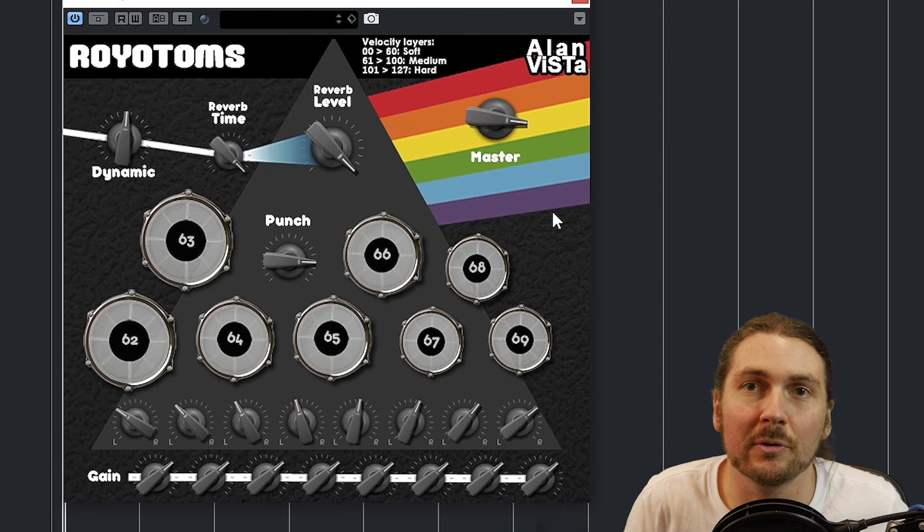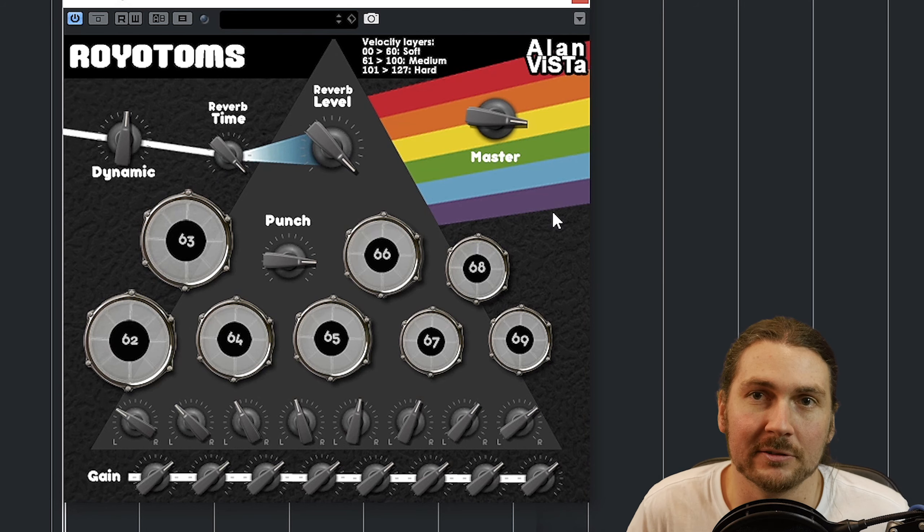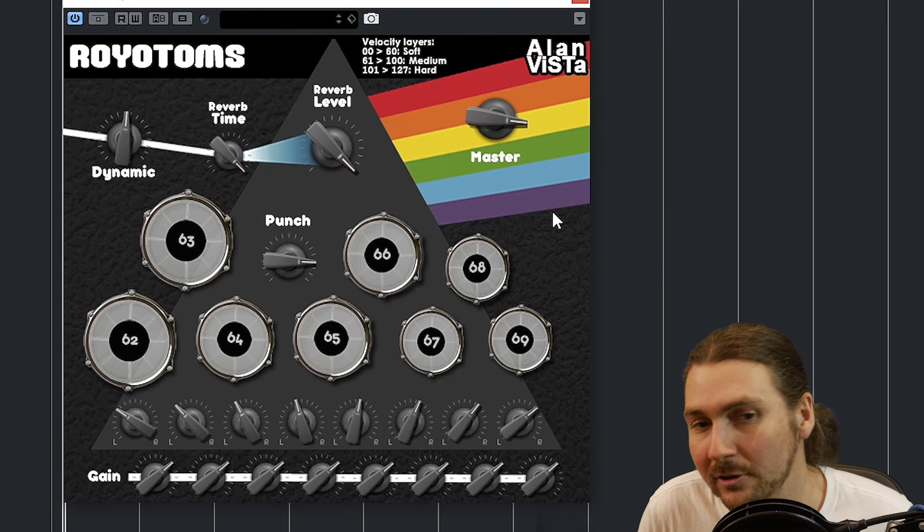It's just something you can add to your tracks. Basically you've got 1, 2, 3, 4, 5, 6, 7, 8 different rototoms all mapped to MIDI. So you can either program them in or play them on a keyboard however you like.